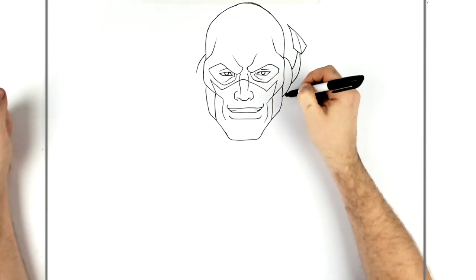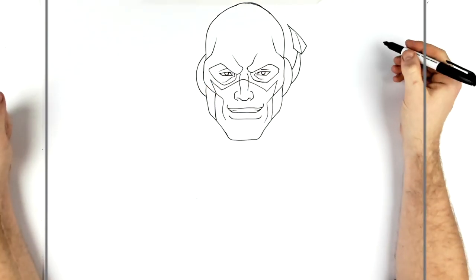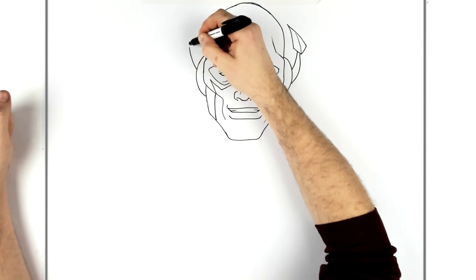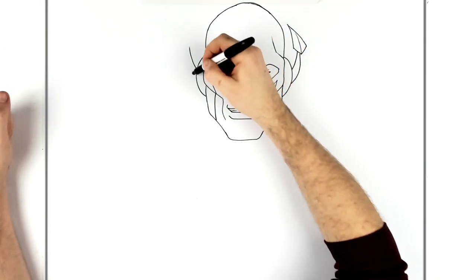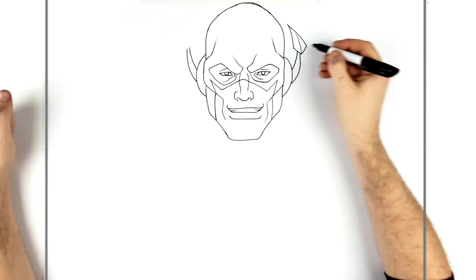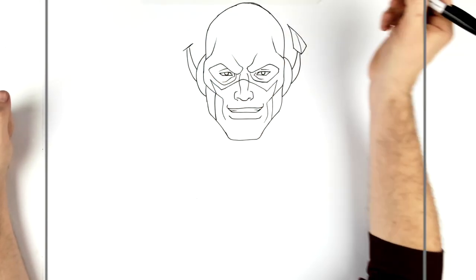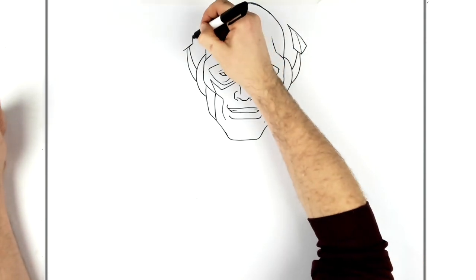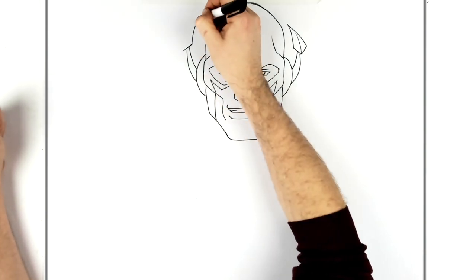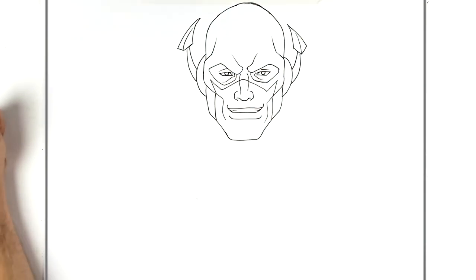Just carve it out and down, about there. Then we have another sort of spike line up here, like so. Then this kind of spikes up this way — you want both at the same level. Back down, in, and just do a line like so.